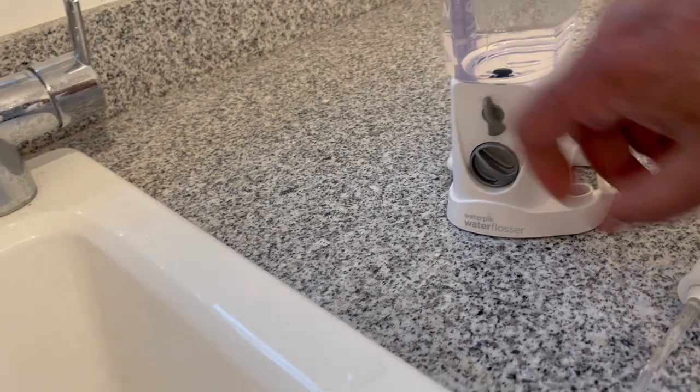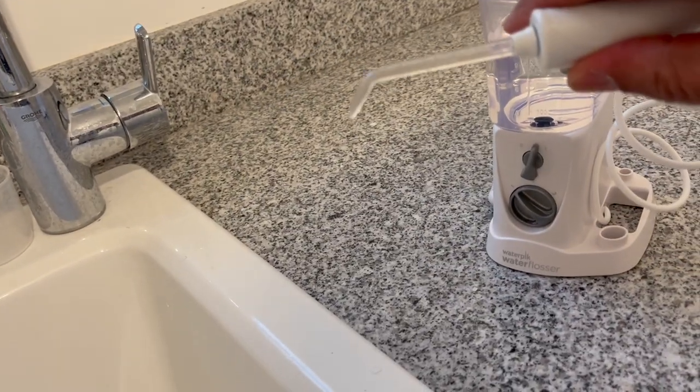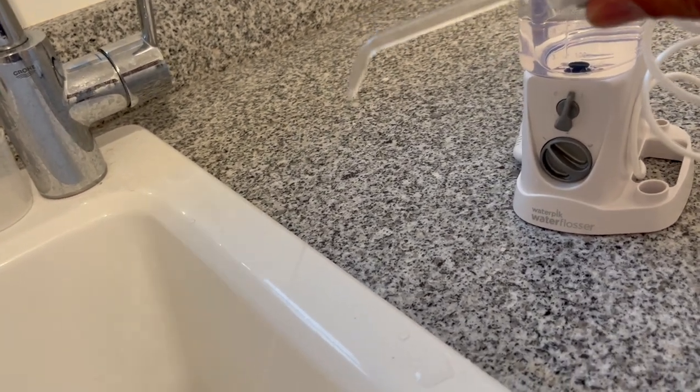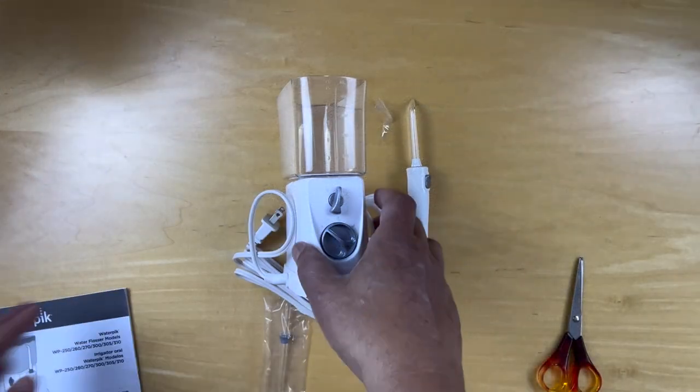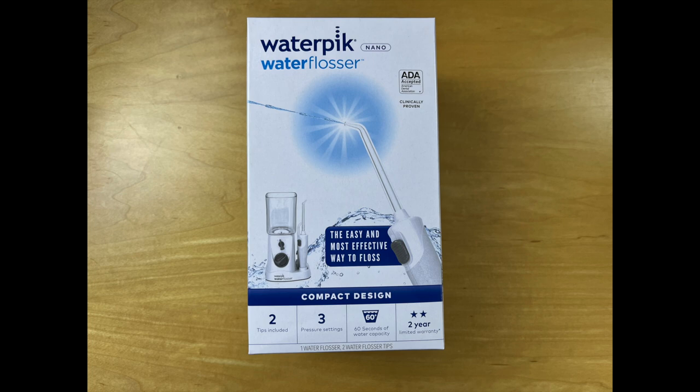When you're finished, turn it off and empty any liquid left in the reservoir. The tip is designed to deliver water deep into the periodontal pockets, so set it at the lowest and follow the advice of your dental professional. I hope that helps, and thanks for watching.